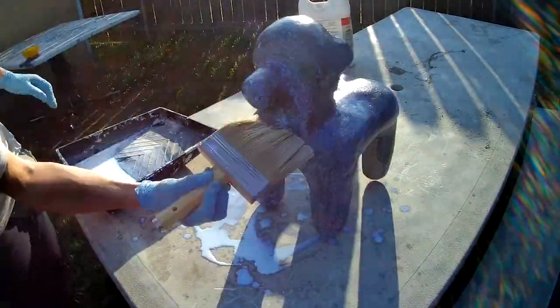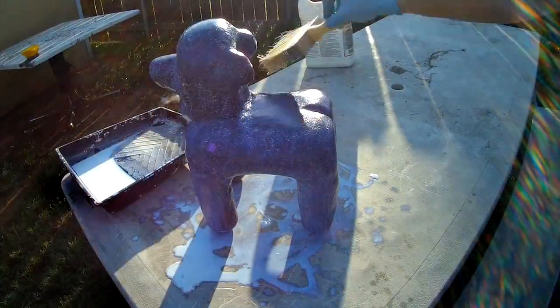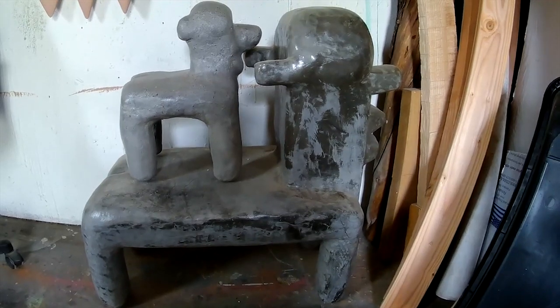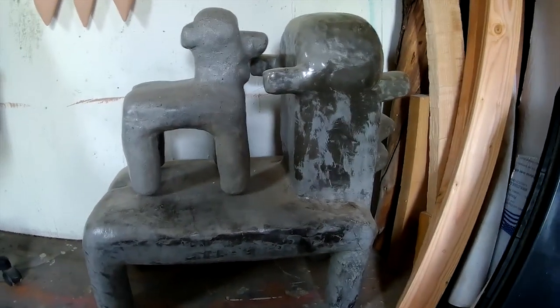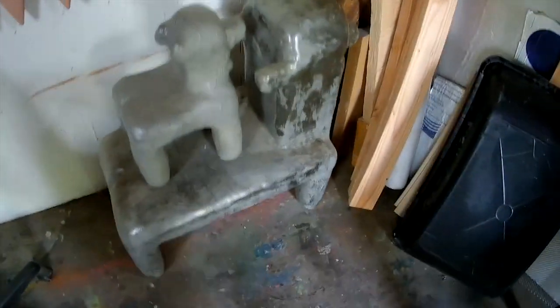I ended up doing two coats of this and that seems to be enough. Here is the finished product and it actually fits nicely on the back of the other cement sculpture I made.